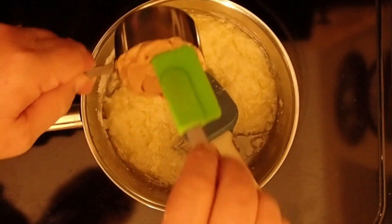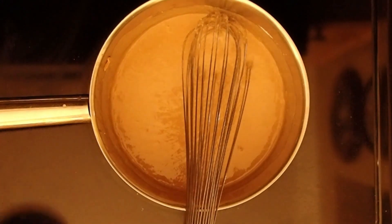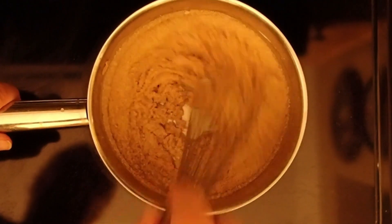Once that's completely mixed in, I'm going to add my peanut butter and mix that in. When the peanut butter is melted and everything is looking really good with a nice consistency, then I'm going to add my graham wafer crumbs.